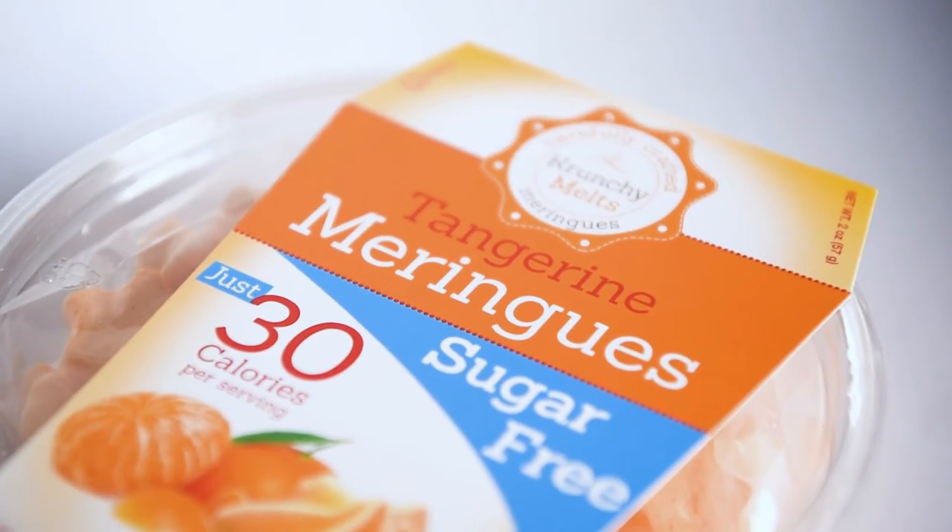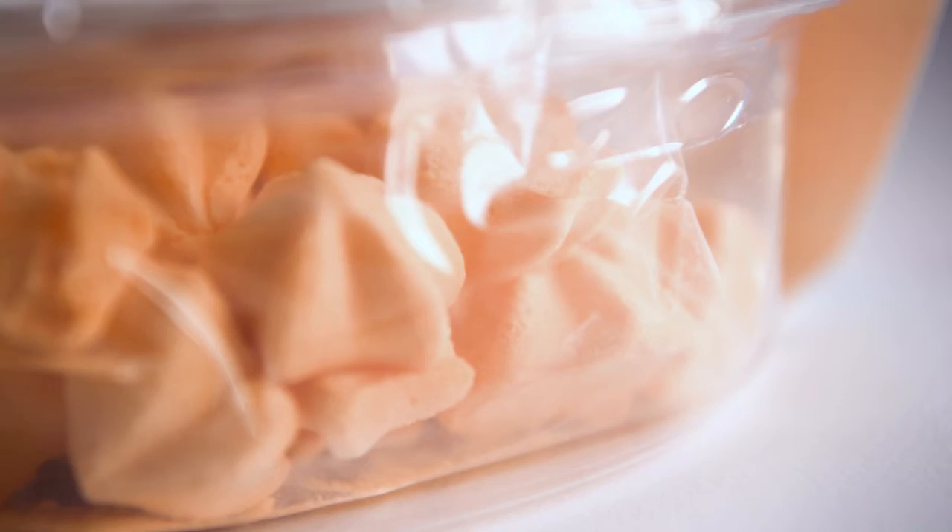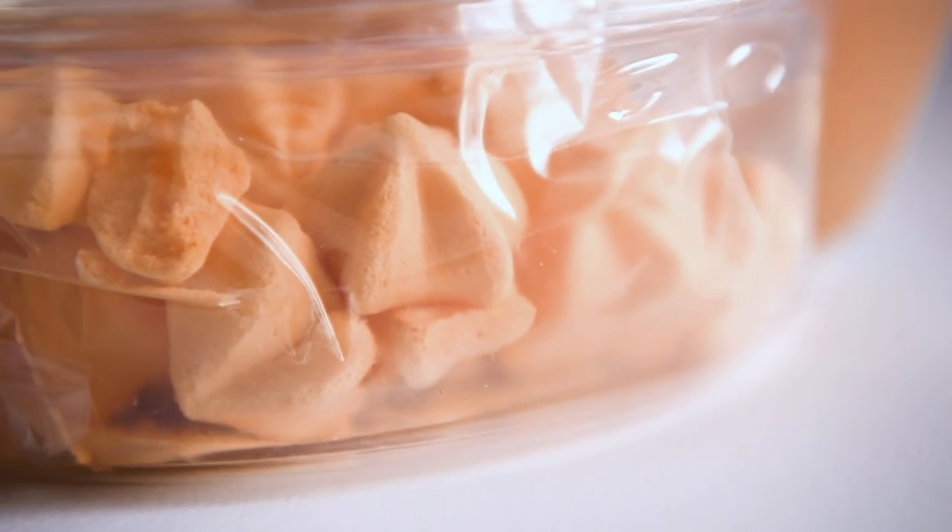Or maybe even like those cheese snacks — these are a little harder. This one says tangerine — sugar-free. This looks like one of those Easter marshmallow snacks in a tangerine flavor. I like tangerine, so I'm excited about this one.